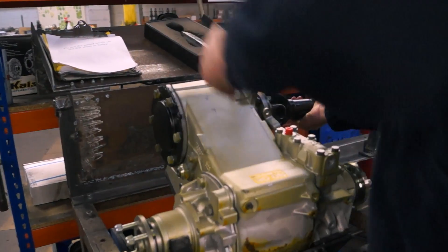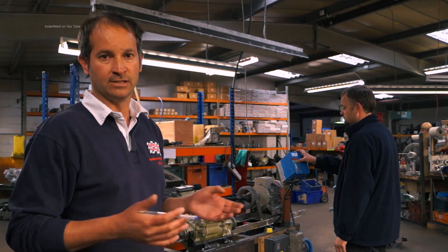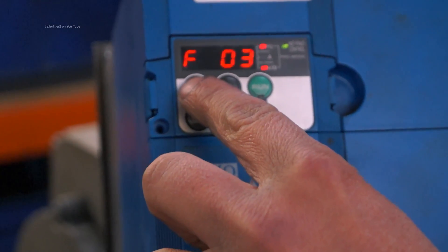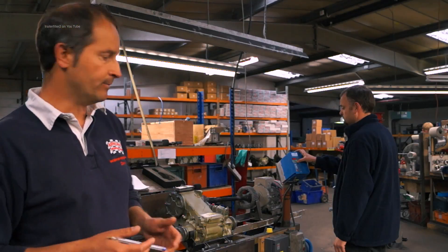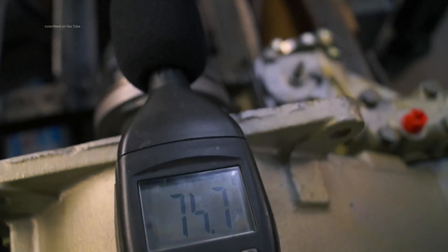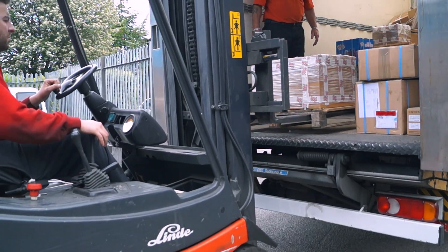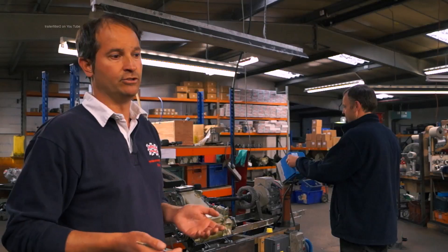So we've recently built this test rig — the idea being we can now spin the units at speed, albeit for only a short period of time, and with a decibel meter on top that gives us an indication whether we've got any potential noise issues, which we can nip in the bud before the unit gets sent out to the customer. That reduces our warranty comebacks and it reduces inconvenience and hassle for the customer.